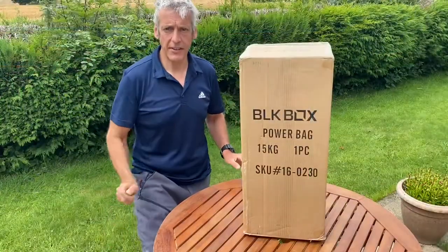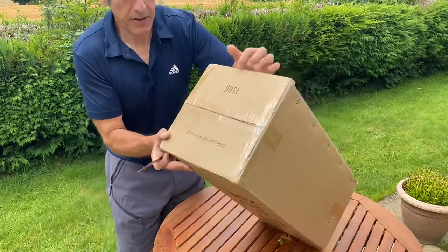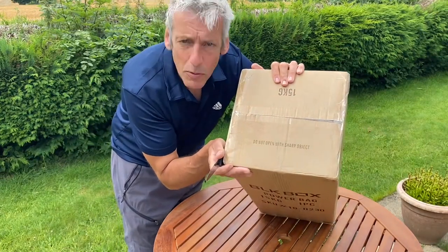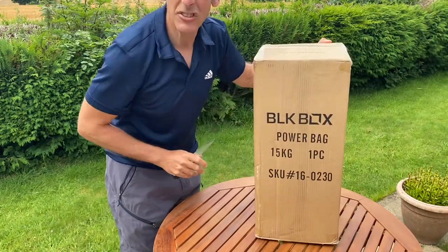Here goes — I've got my trusty knife handy, and straight away I've come across a bit of a problem. You can read it there: it says 'do not open with a sharp object.' So it's a bit of a flaw in my plan. Bear with me while I go and get something a bit less sharp.